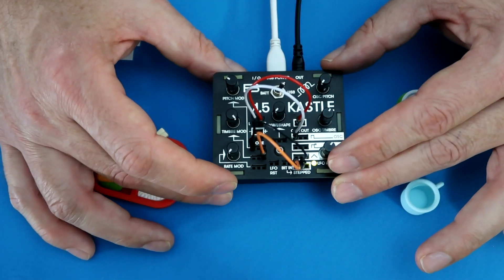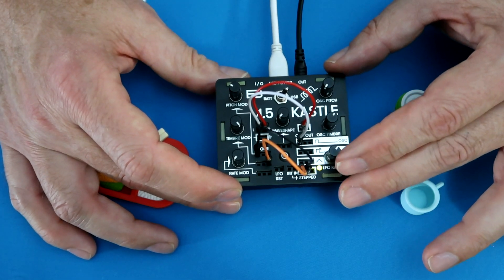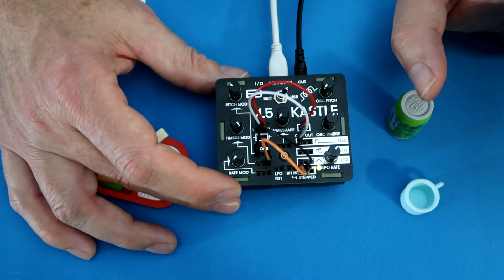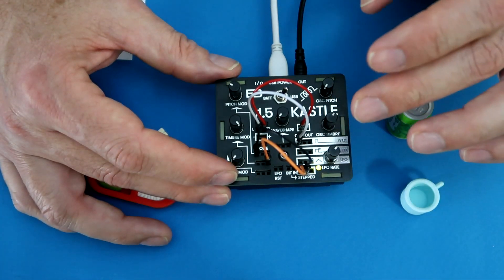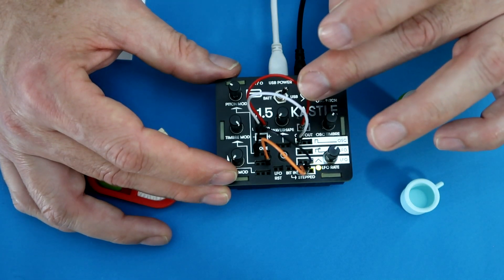Now I want to talk briefly about the synthesis modes on the Castle. There are six synthesis modes, and you can think of them in pairs, where each pair is one synthesis mode for the primary oscillator and one for the secondary oscillator. The default mode is phase modulation synthesis and phase distortion synthesis.